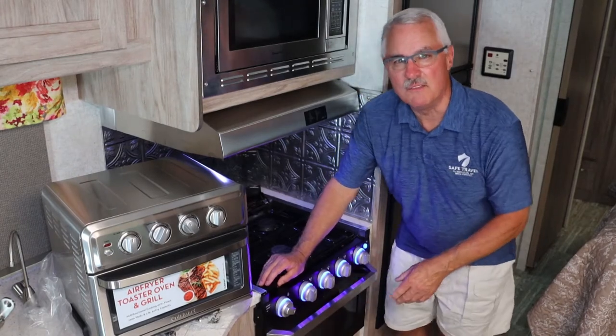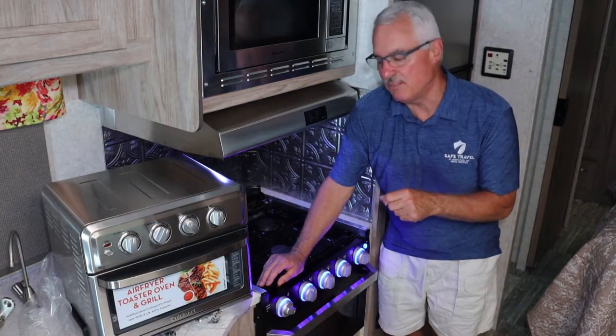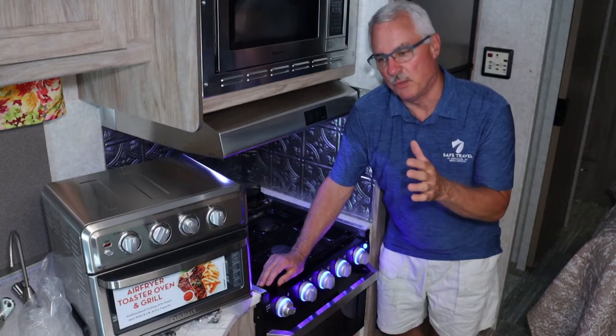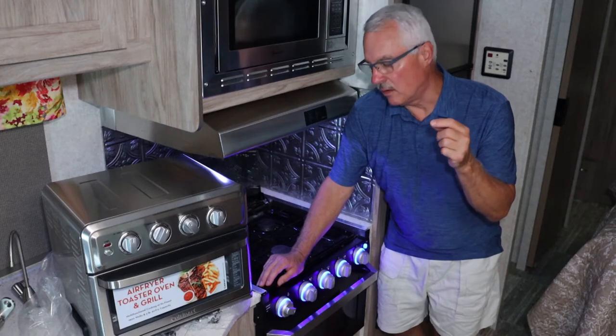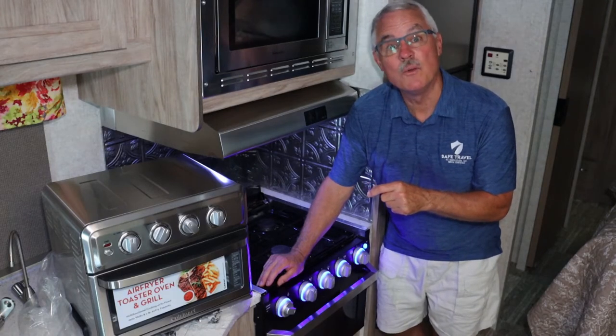We've only cooked maybe two times in this oven — or let me say, we've only blackened two times in this oven. They were cinnamon rolls and a pizza, and they both turned out terribly. So this is an upgrade we've been wanting to do, and we're going to get started on this today and show you how to do it.